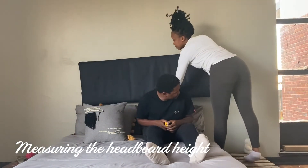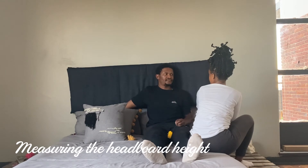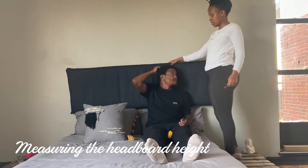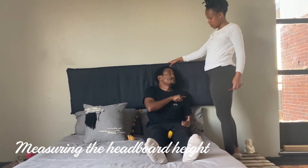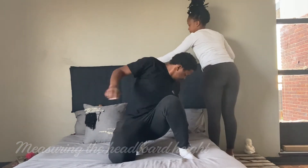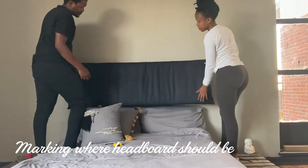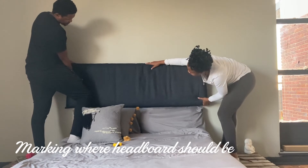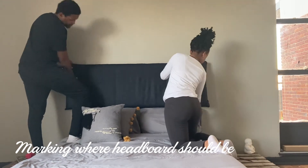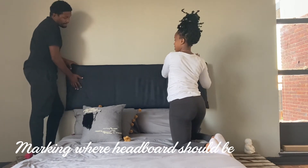This is where a friend helps. My friend Jabu sat on the bed to test the comfort and check the positioning — this is where we realised we needed to hang it a bit lower, around halfway through the pillows. We measured from the top of the pillow. I didn't do an exact measurement, but it's around 90 centimeters in total from where the bed starts to the top of the headboard. I used a pencil to make markings on the wall.